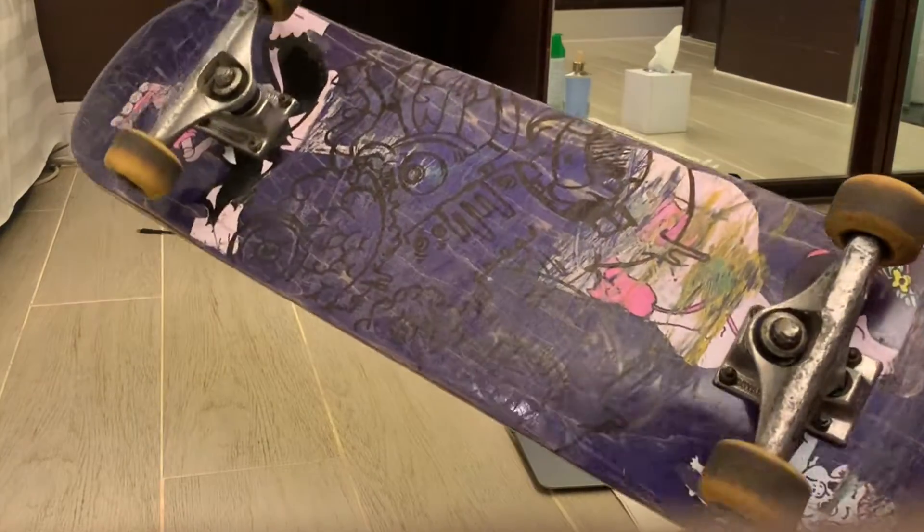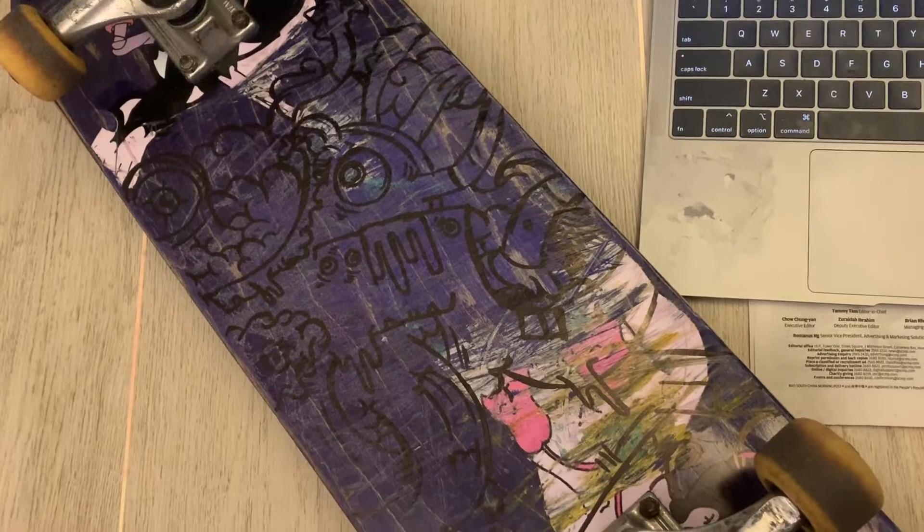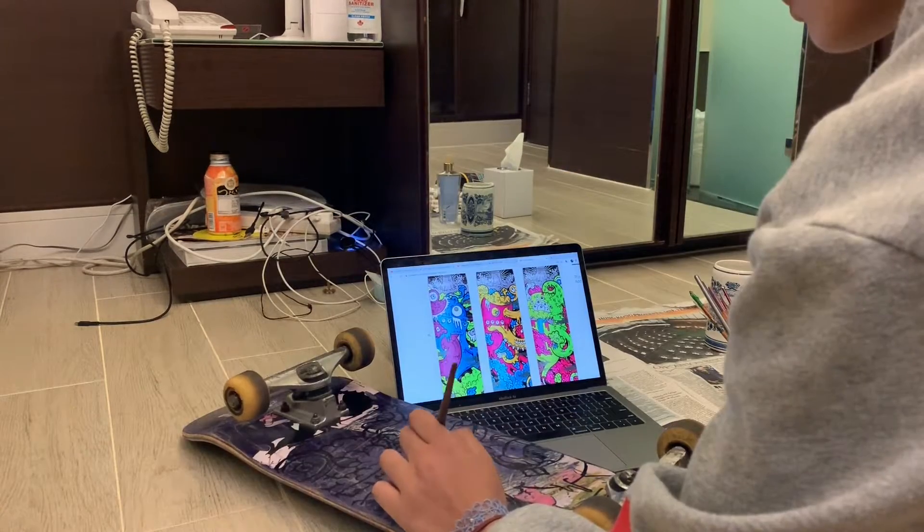I didn't have any white emulsion for the base because I'm unprepared, so I just drew on the board directly with a black pen. I also didn't have a screw to get rid of the wheels, so it was challenging to draw over.